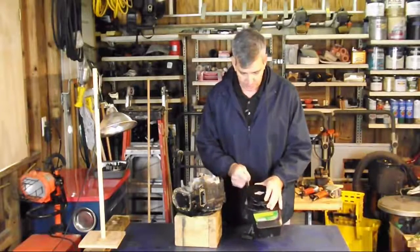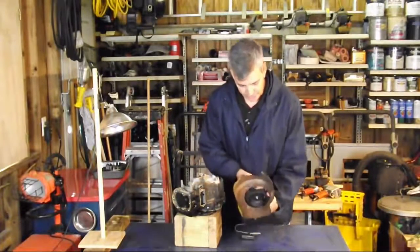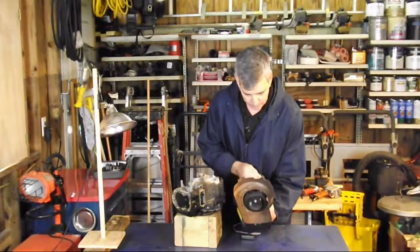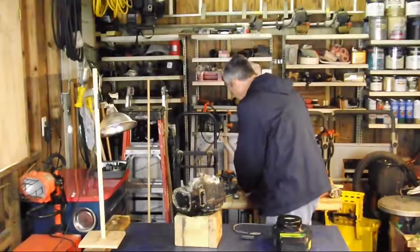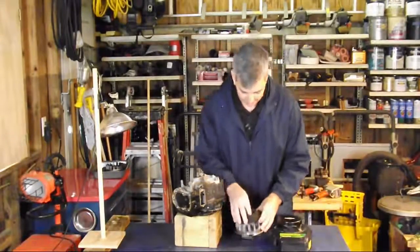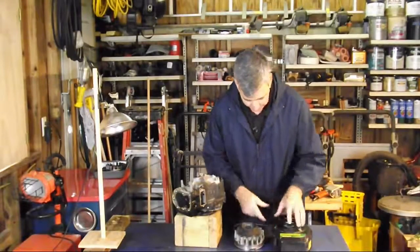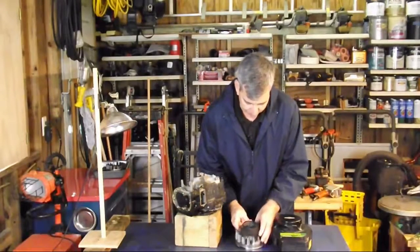It also has our starter motor in it. If you'll notice, these pawls that are pulled out fit on a cup on the flywheel. So as you pull it and the pawls come out, it's going to turn this flywheel for us.